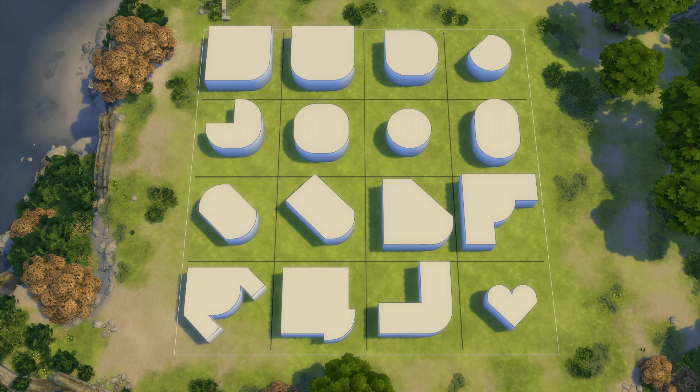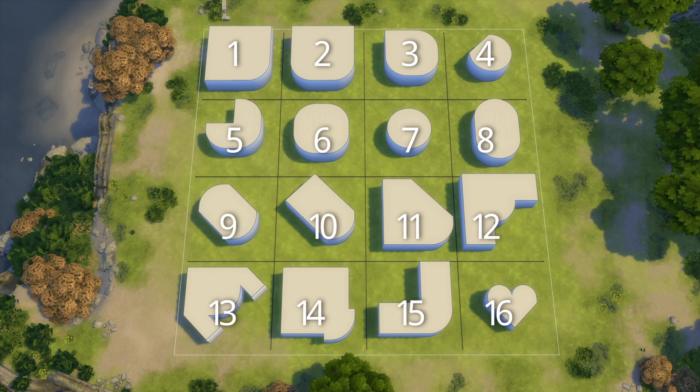Good morning and welcome to the much promised curved wall roofing tutorial. I am Sam, and the Bean is once again preparing for his singing musical debut so you may hear him practicing in the background. I have 16 shapes here that I am going to practice roofing today. I'm not 100% confident we'll get a satisfactory roof on all of these, but at the very least you'll walk away with some knowledge and some things not to do. I've numbered all of these shapes so you can use the pinned comment to quickly jump to whatever section you may need or to bookmark and come back to later.